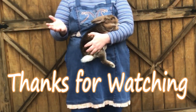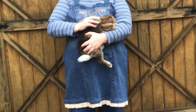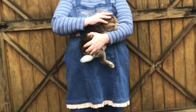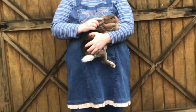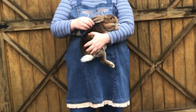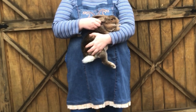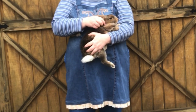Thanks for watching my video. Ever since I was a young girl helping my uncle with his rabbitry I've been learning the tips and tricks on how to raise rabbits. If you'd like me to share some of my knowledge with you, please watch my series on raising rabbits on YouTube. Thanks again and have a blessed day.